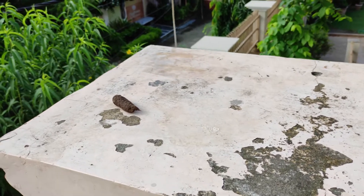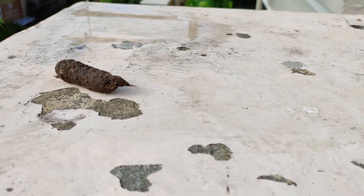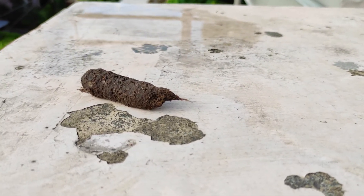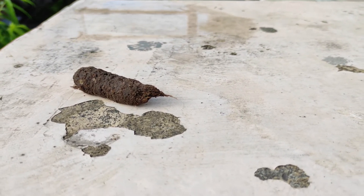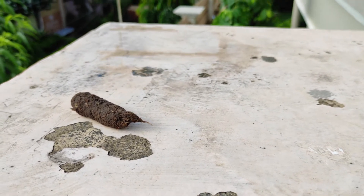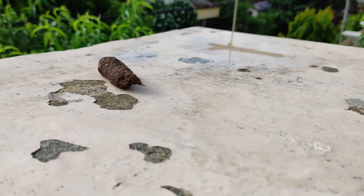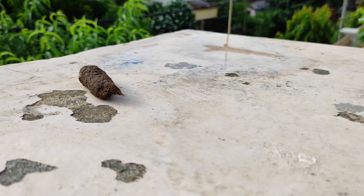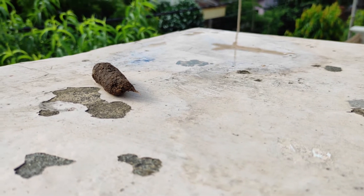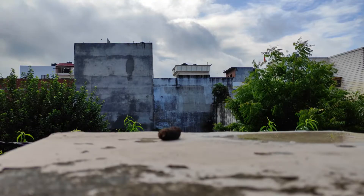Hello guys, welcome to Indian Tutorial Channel. Today I found monkey shit, and I was about to dump it in the dustbin, but I thought let's do an experiment. I'm going to burn this shit and see what happens. Let me put the camera here.